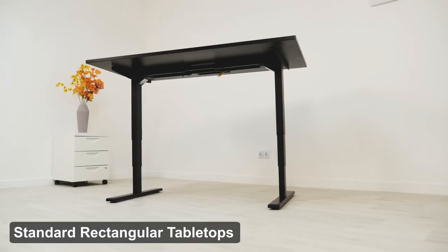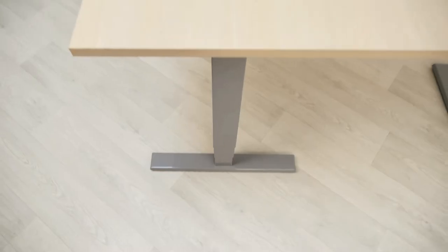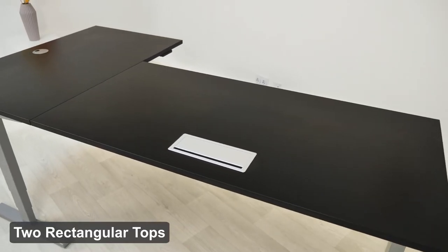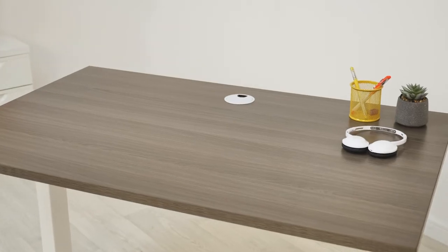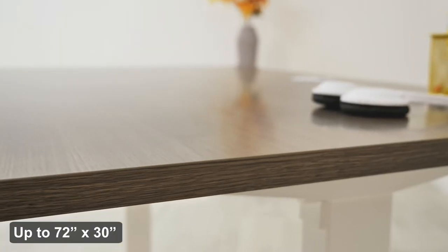When it comes to shape, if you've chosen the Economy or Solo RISA frame, these are paired with our standard rectangular tabletops. With the Corner RISA, however, you have two choices: a one-piece L-shaped top or combining two rectangular tops. Our standard tabletops range up to 72 inches by 30 inches.